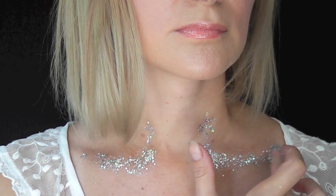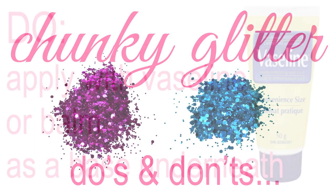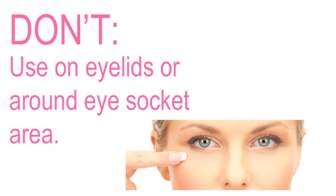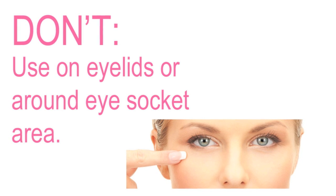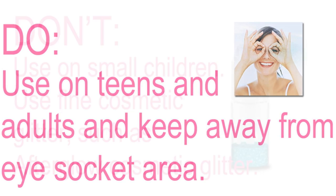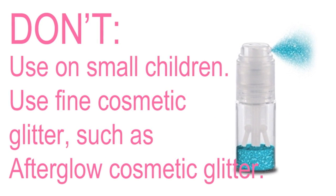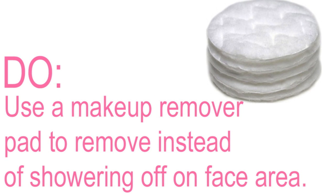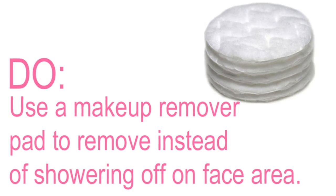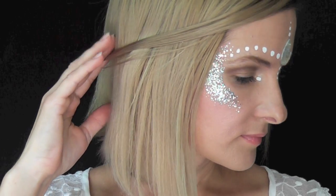Here are some chunky glitter do's and don'ts. Do apply with Vaseline or a balm as a base underneath. Don't use it on eyelids or around the eye socket area. Do use it on teens or older children and adults, and keep it away from the eye socket area. Don't use it on small children — use fine cosmetic glitter instead. Do use a makeup remover pad to remove it instead of showering it off on the face area, just so it doesn't flow into your eyes in the shower.